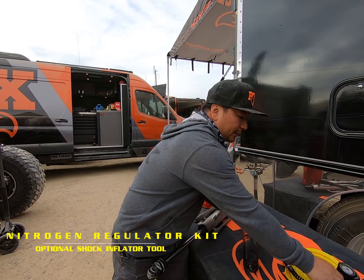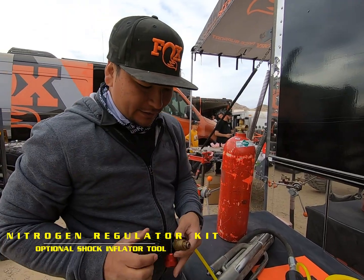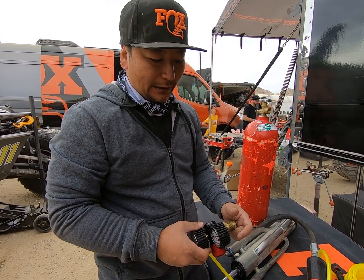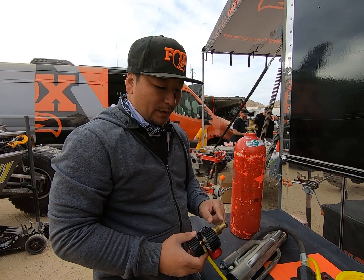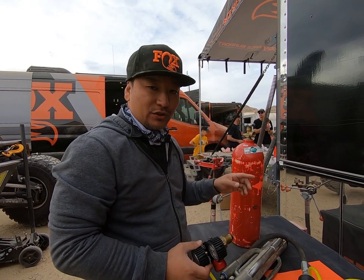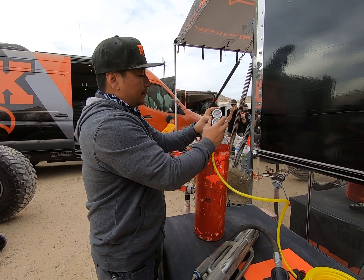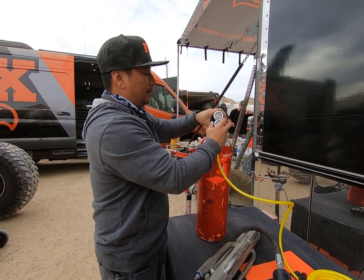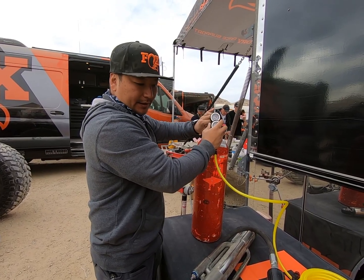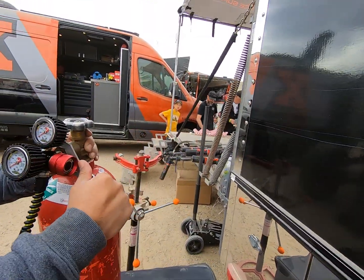The first step is taking the regulator and hooking it up to the tank. One cool feature is it's got an o-ring here, so you don't have to really tighten this fitting, which — on ones without this o-ring — you'll hear leaks if you don't tighten it enough, especially on ones that have been used a lot. We'll use the Power Tank wrench here and just give that a little bit of pressure, and that's pretty much it.